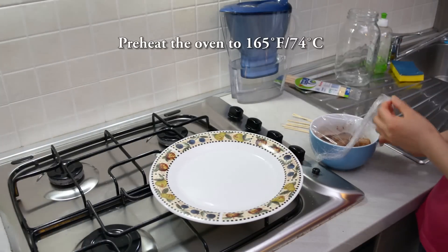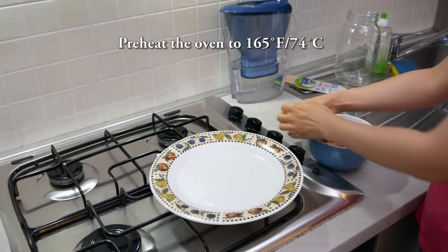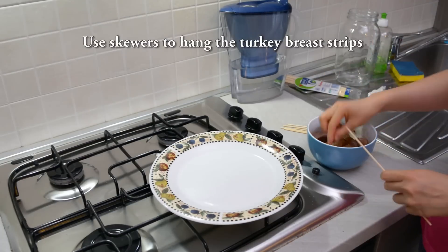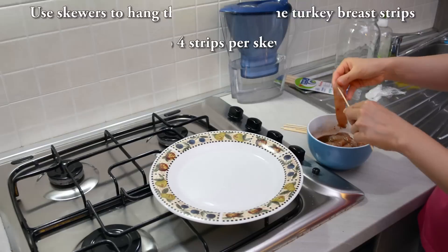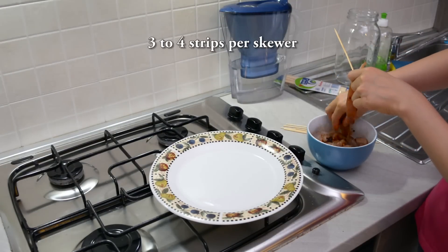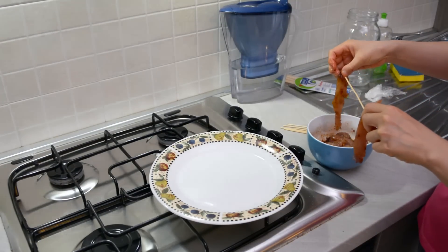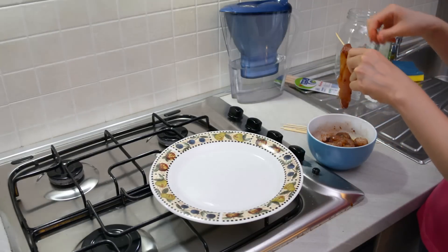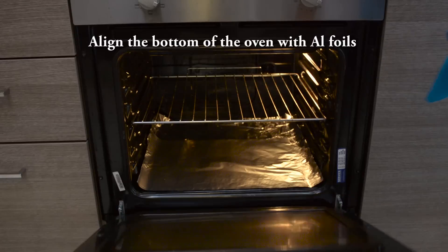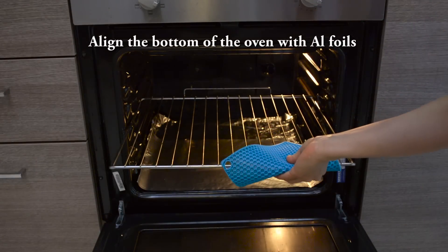Store in the fridge for 6 to 12 hours. After 6 to 12 hours, preheat the oven to 165 Fahrenheit. Then we're going to use a skewer to hang our turkey breast. You can hang three or four — just make sure there's space between each piece of turkey breast. Once you've hung all the turkey breast, make sure to line the bottom of the oven with aluminum foil to catch any grease or marinade.